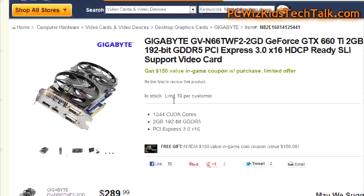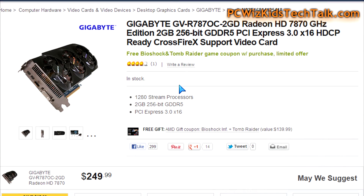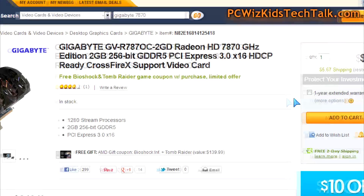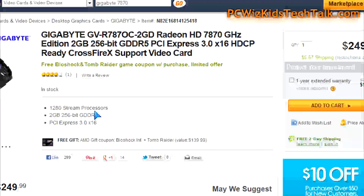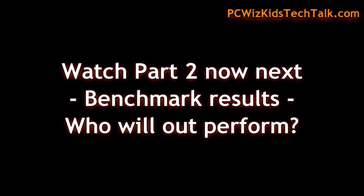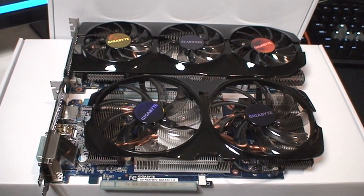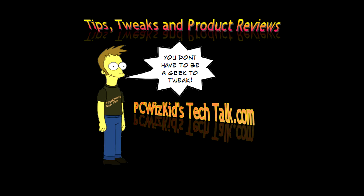Right now, if you were to purchase these, it's $289 for the 660 Ti from Gigabyte, as opposed to the 7870 from Gigabyte which is going for $249 — a substantial amount of savings. Let's see the benchmarks and how this thing performs on the games. I'm going to run it on a whole bunch of new titles, so comment below and let me know what you think. Thank you for watching.